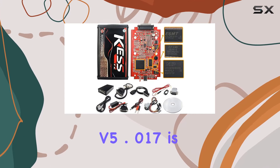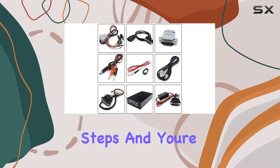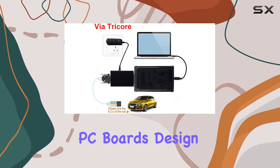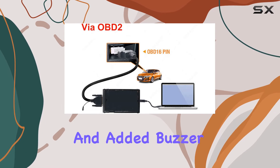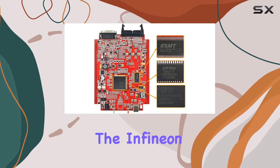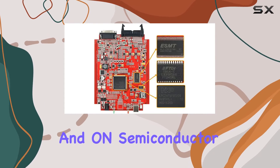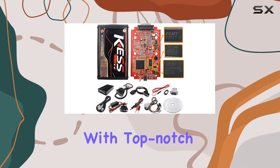Installing the KES V2 V5.017 is a breeze — just follow the simple steps and you're good to go. The PC board's design improvements, like the notch size variations and added buzzer, enhance the overall user experience. With components like the Infineon digital transistor and ON Semiconductor NUP2105LT1G, you're working with top-notch quality.